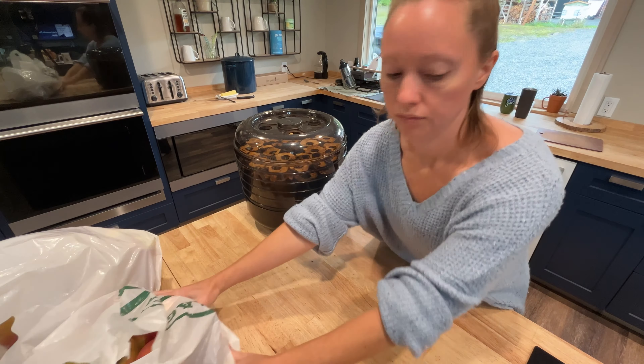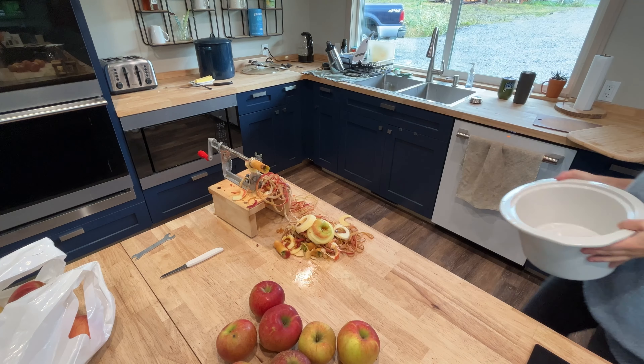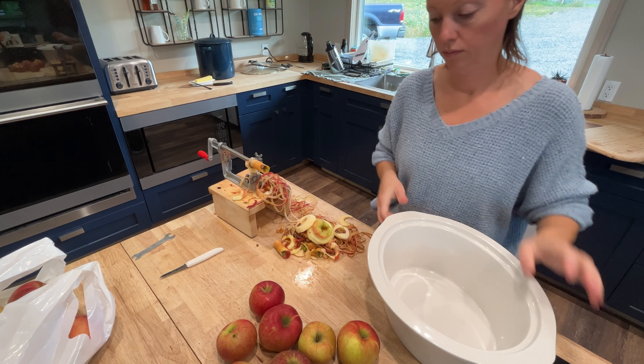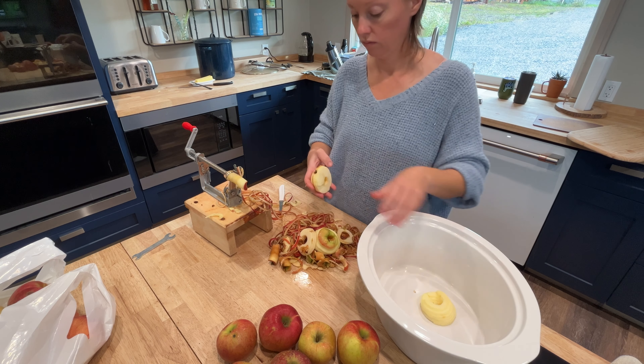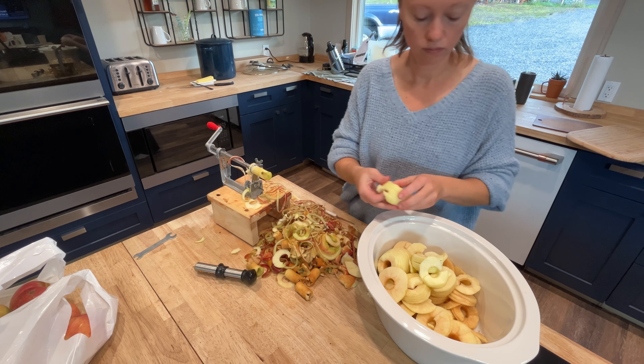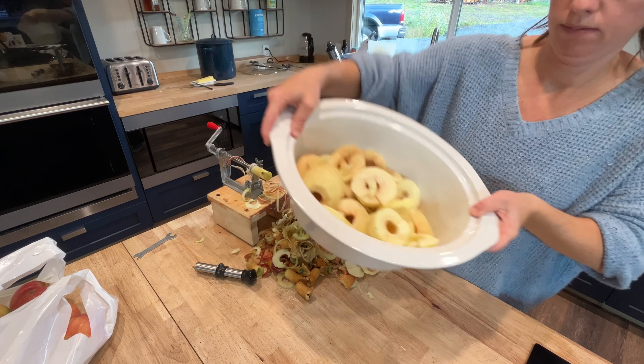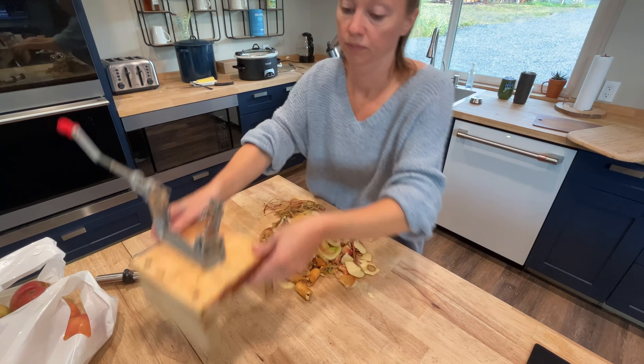Once I got all the apple chips in and going, I started on a new applesauce recipe. I actually found it in a paleo kids cookbook that I rented from the library last week and it kind of intrigued me and I wanted to give it a try. It actually includes collagen in the applesauce, which I love that idea. I would have never thought of that on my own.